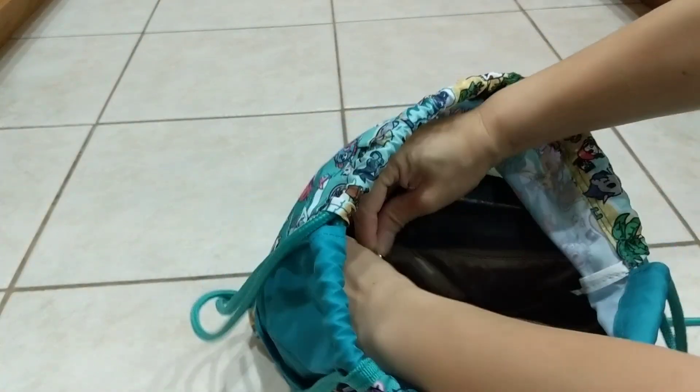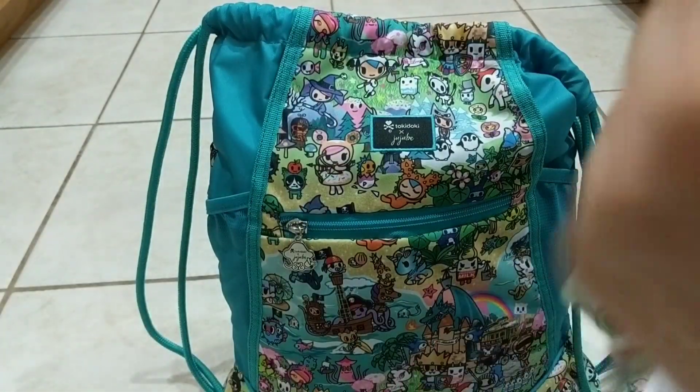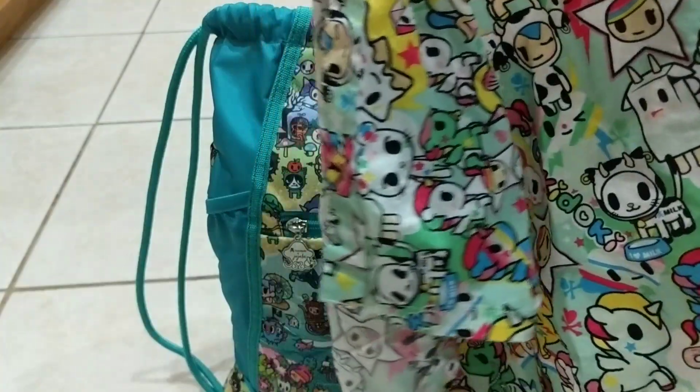There is a zipper pocket inside the B-switch and I have a nursing cover inside. This nursing cover is by Tokidoki and Baby Ole — it's in the Tokidoki print with so many Tokidoki characters; I really love this one. I don't have anything in the back pocket of the B-switch.